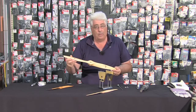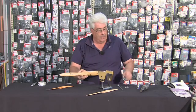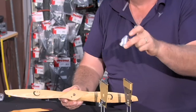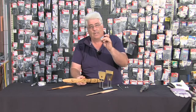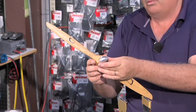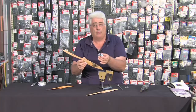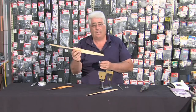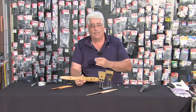Equally important is that it's pointless balancing the propeller if you're not going to balance the spinner at the same time. You can't have one out of balance — the two need to complement each other and balance together. So over the next few minutes we're going to show you how to check the balance on a propeller and also how to check the balance on the spinner.